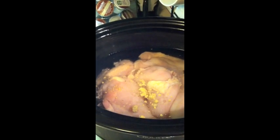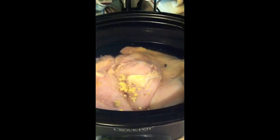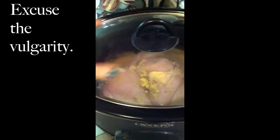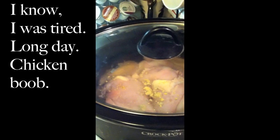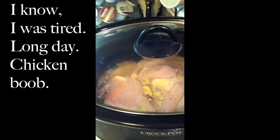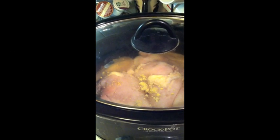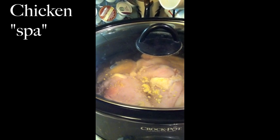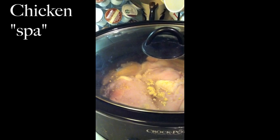I usually throw in a whole bunch of them. I think there are about six good-sized chicken breasts in here right now — it's a big chicken boob party. You cover it with water or low-sodium chicken broth, just enough to cover the actual meat. If you have a smaller crockpot and you really load it up, just make sure you cover it with enough liquid to cook.